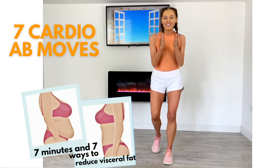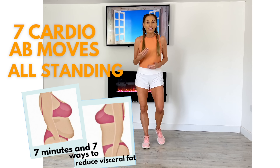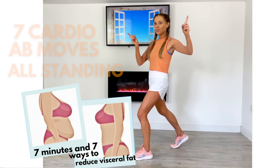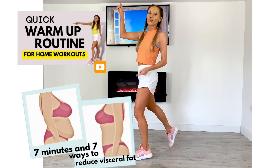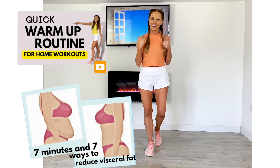All these moves are really designed to help reduce belly fat. In the video I'm also going to be giving you lots of other tips along the way, because we want to take control of our health and we want to feel amazing. If you haven't already done a warm-up, do my warm-up video on YouTube, and when you're ready I'm ready to start working out with you at home today.